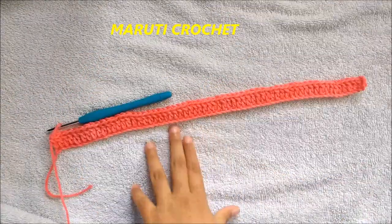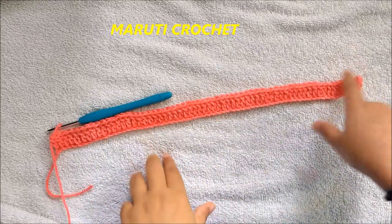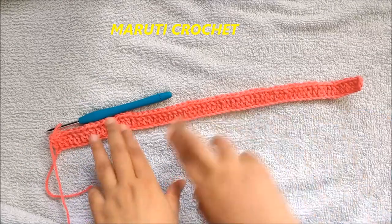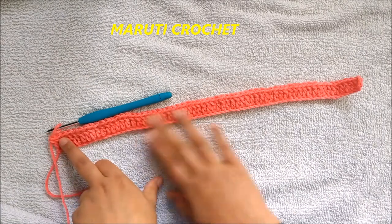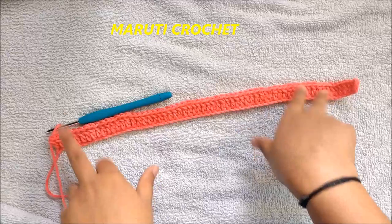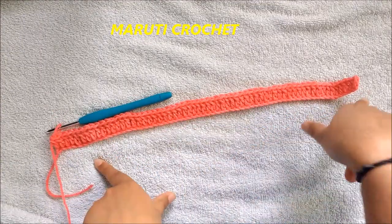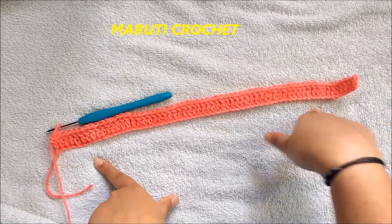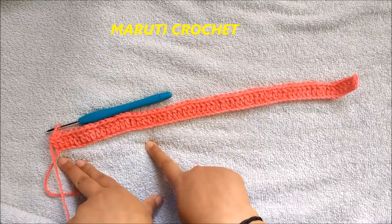I have completed making one double crochet in each of the foundation chain. At the end of the first row I have 63 double crochets — I chained up 66, worked from the fifth chain from the hook one double crochet each, so I have 63 double crochets, not 66.